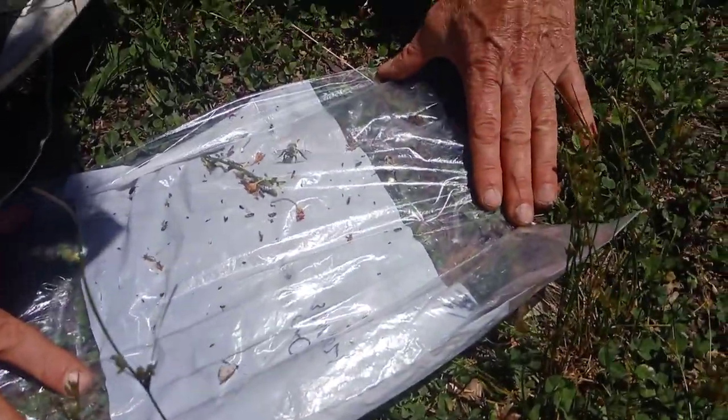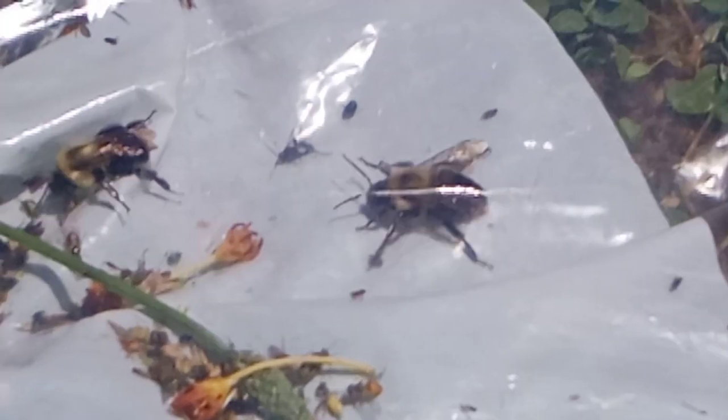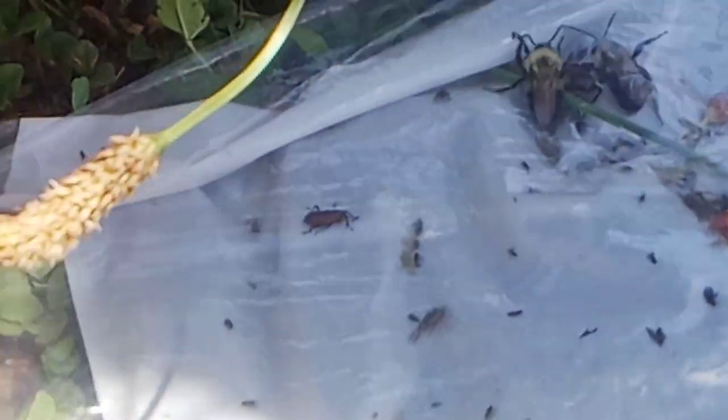Is it reflecting a lot? I'm going to put it in the shade — I don't know if that makes any difference.